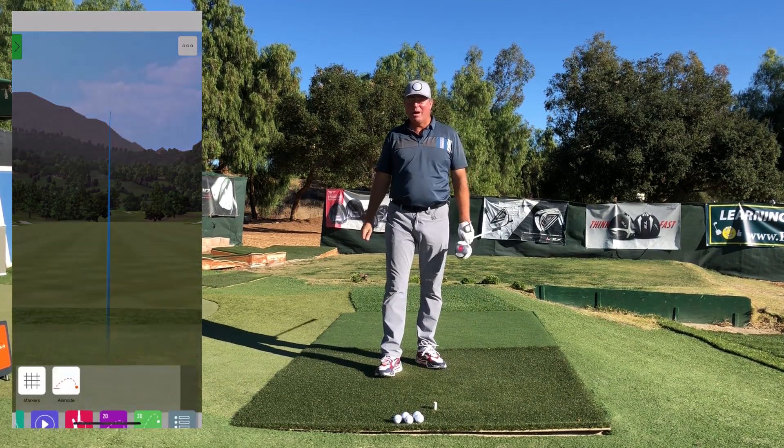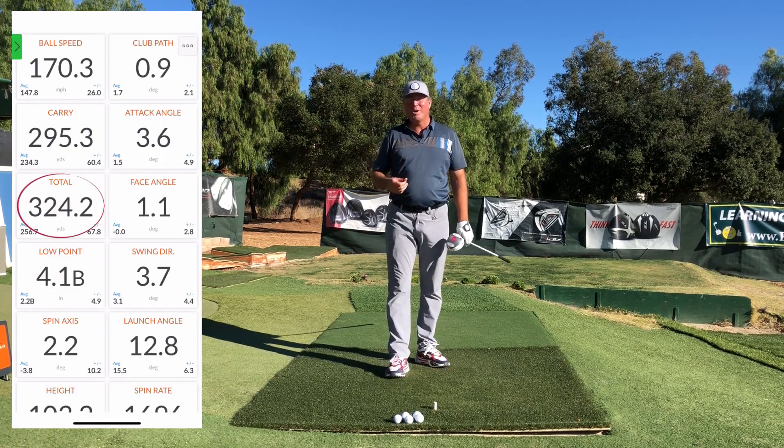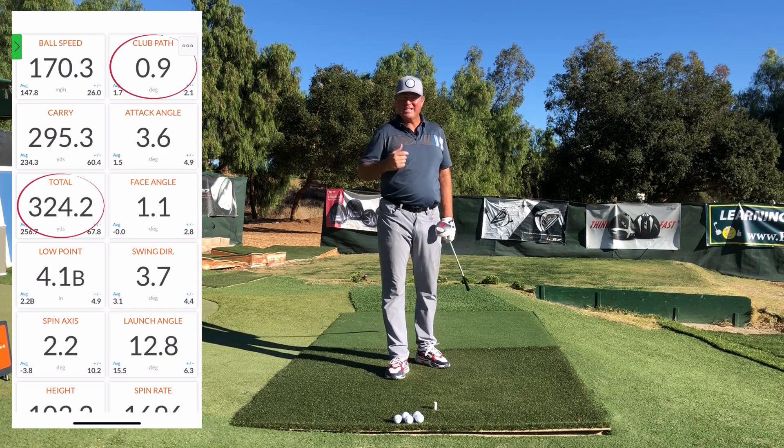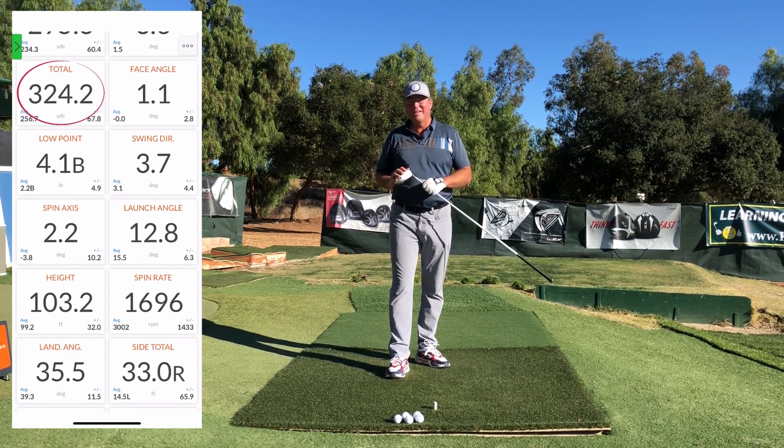In this video we're going to talk about getting more of a full and free release. If you're interested in hitting more distance for less effort, then you'll surely want to stay tuned.